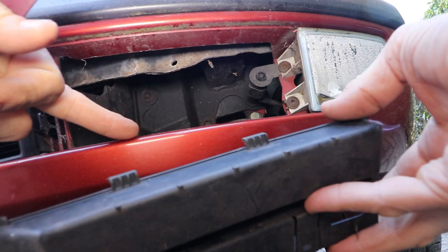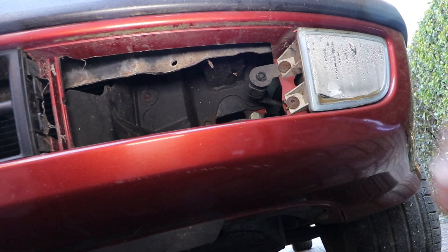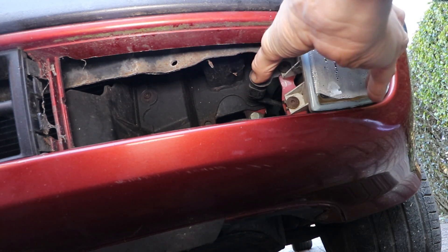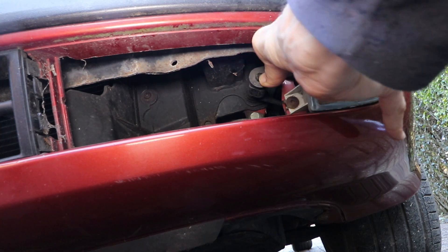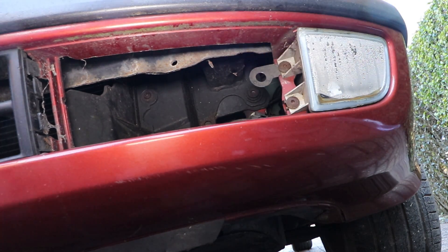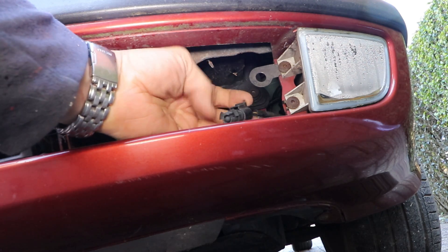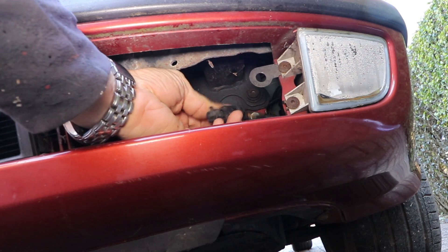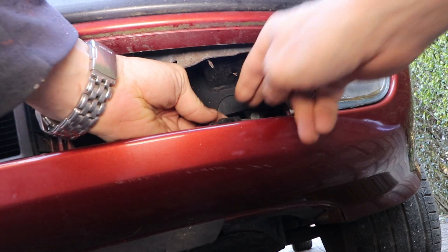Here's the sensor — it's on a bracket held in by the fog light screw. You can either take that screw out, or you can just push the centre with three little clips and it'll squeeze out, but you need to hold on to the bracket because it'll bend. There we go. Now to release the sensor, there's just a VAG clip on the back.